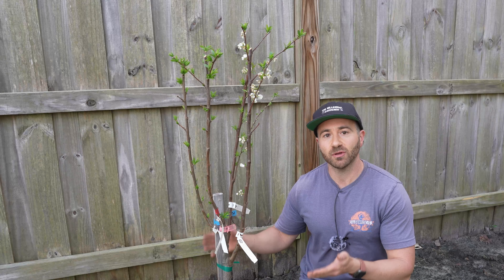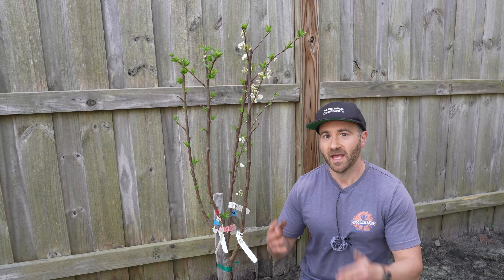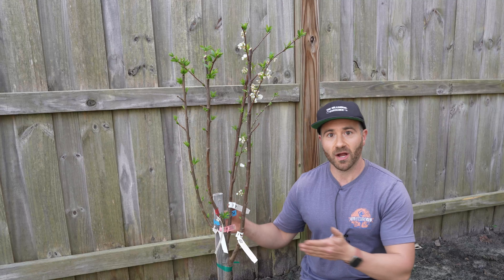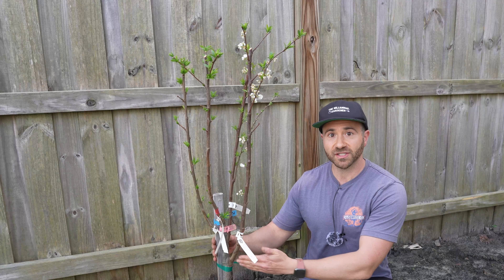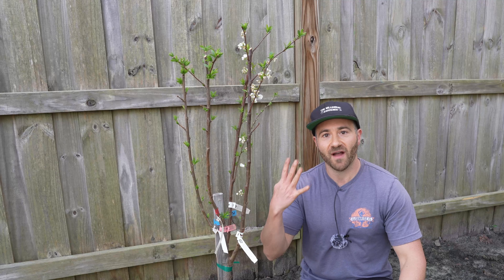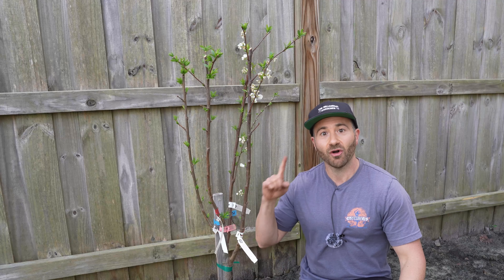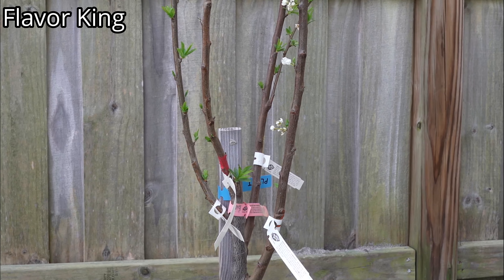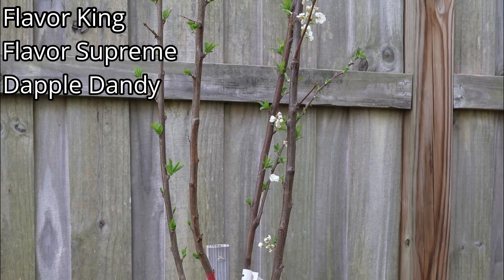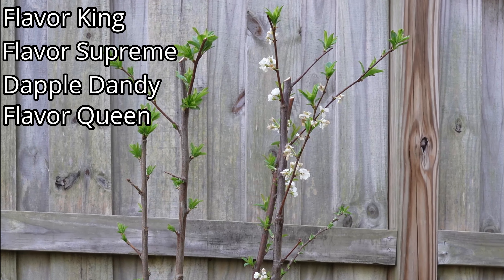This right here is a pluot tree, which is an inter-specific hybrid cross between a Japanese plum and an apricot. These require cross-pollination, and I did not want two trees. So I purchased a tree that has four different varieties of pluots grafted onto it, so they will all naturally cross-pollinate each other on one single tree. Each of the four branches on this tree represents a different variety. They are Flavor King, Flavor Supreme, Dapple Dandy, and Flavor Queen. So on this tree, I will have four different types of fruits.